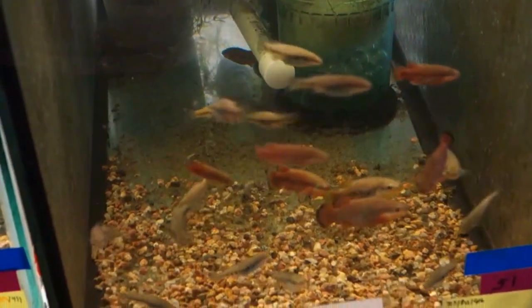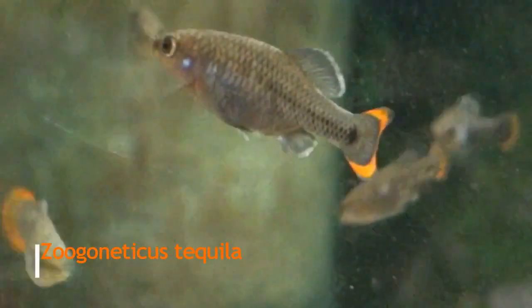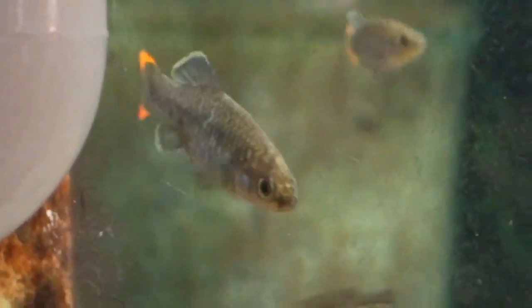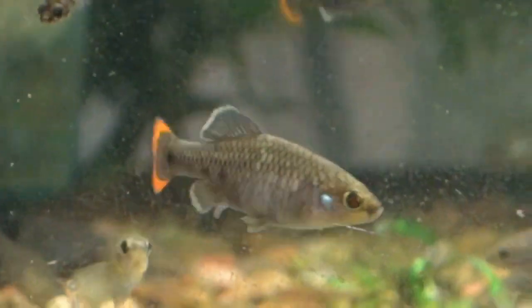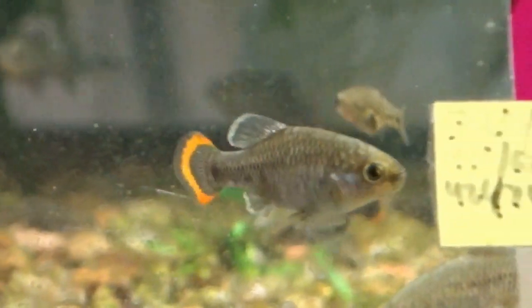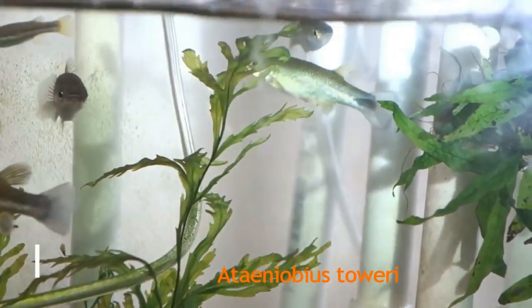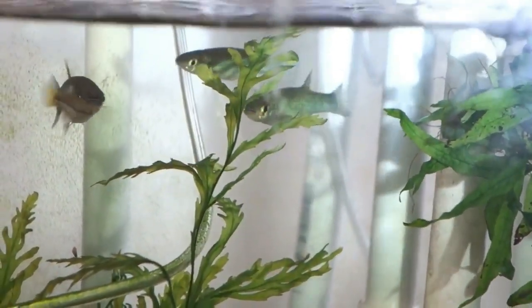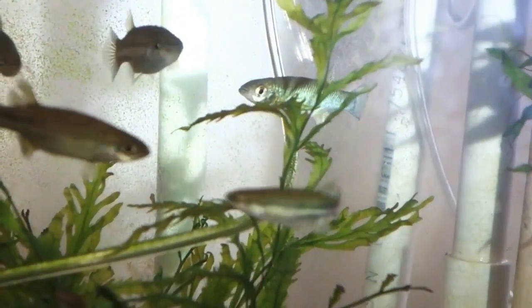Though Godeids can be great community fish — such as the Zoogoneticus tequila or the Ilyodon furcidens — others are best kept by themselves because they can sometimes be a little fin-nippy, such as the Ameca splendens, the Xenotoca doadrioi, and the Xenotoca eiseni. As to why they aren't in pet stores — the Splendens has been in stores, but as a rule they likely don't match the type of care, breeding, and demand that larger farms prefer, such as their preference for cooler temperatures or their level of productivity, so few have been seen in the commercial hobby.